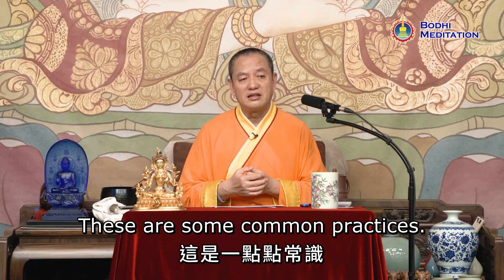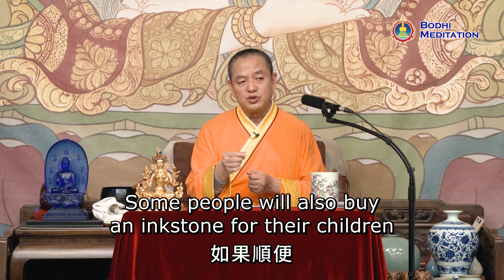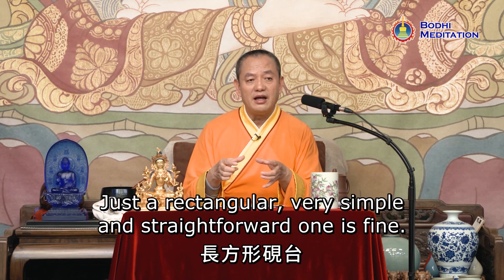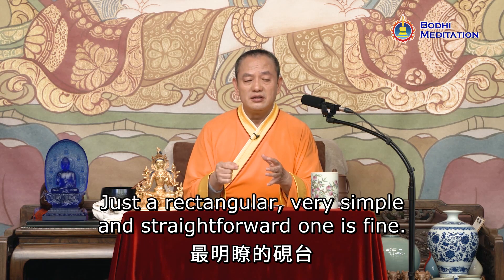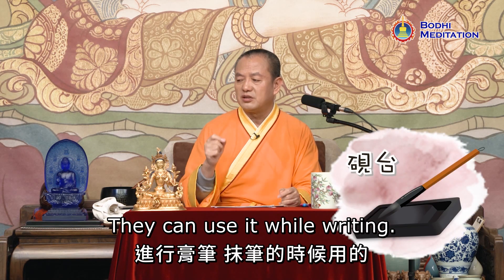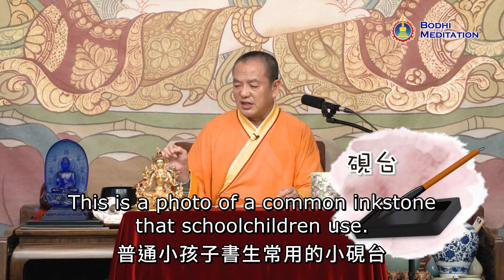These are some common practices. Some people will also buy an inkstone for their children — one that's not too big for normal use. Just a rectangular, very simple and straightforward one is fine. They can use it while writing. This is a photo of a common inkstone that school children use.